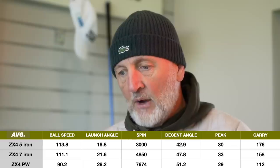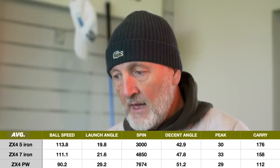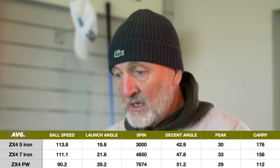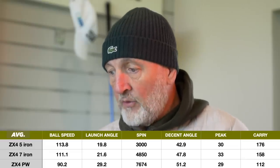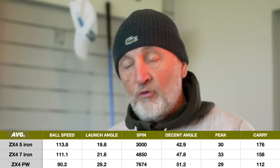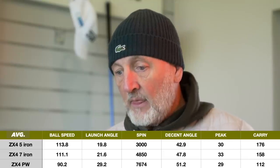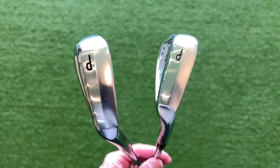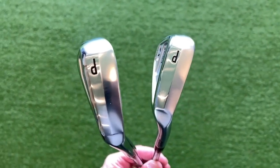Let's put the ZX4 numbers on screen now. Pitching wedge: 112 carry, 76 spin, descent angle 51. Nothing really of particular interest there, only to say that spin number was really respectable again for me off mats.